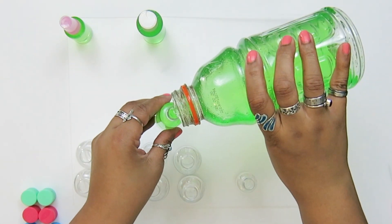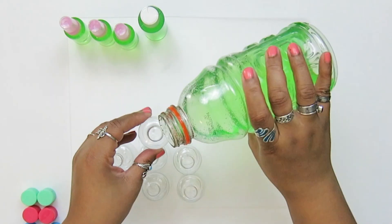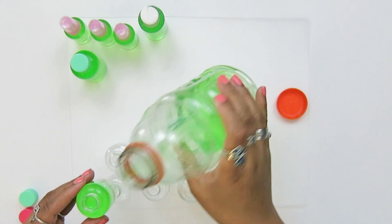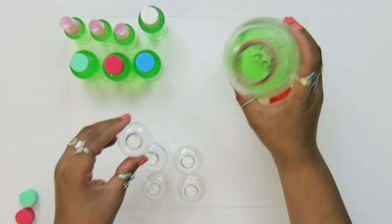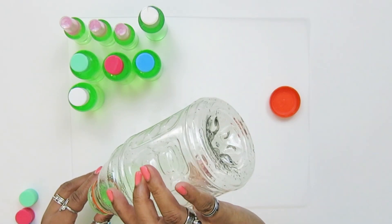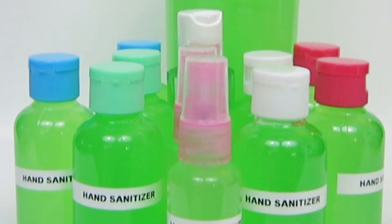Make sure the solution is fully combined. If you do choose to add an essential oil to add a scent to it, keep in mind that you're going to have to shake it every time you use it to make sure that the solution stays above that 60% threshold. I even used the aloe bottle for the remainder of the hand sanitizer.